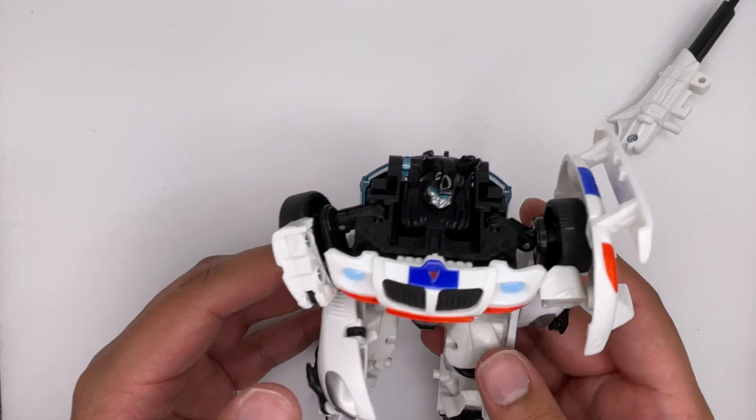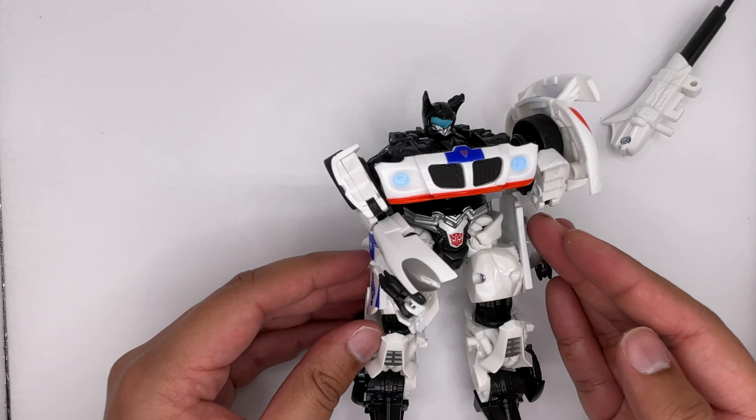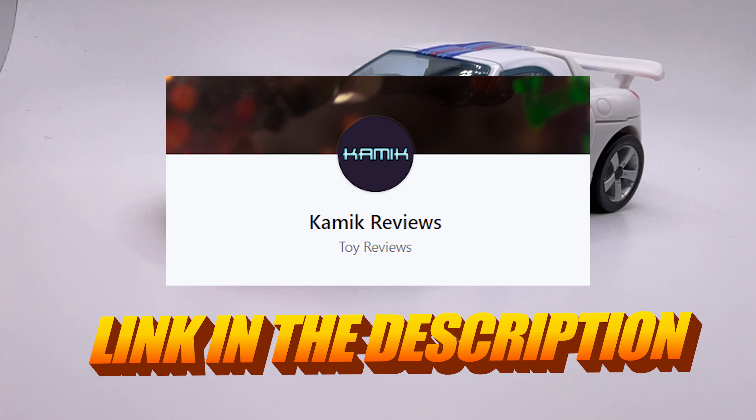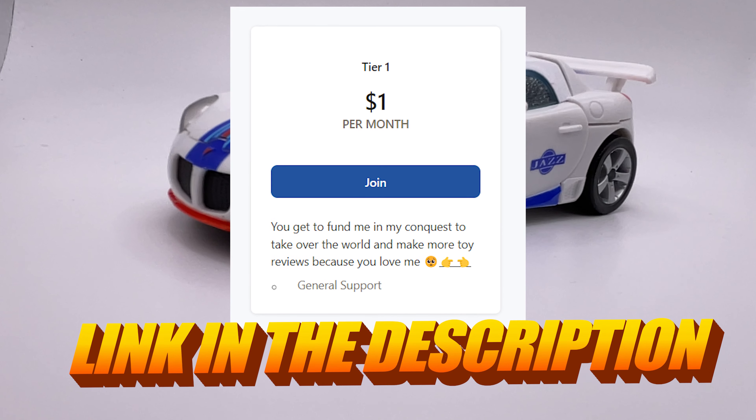Overall, it's an older figure, so it's not too great. There's a lot of new stuff that's come out that's much better. And if you want to support me and my channel so I can review more stuff, check out my Patreon — link in the description below, and it's only one dollar a month.